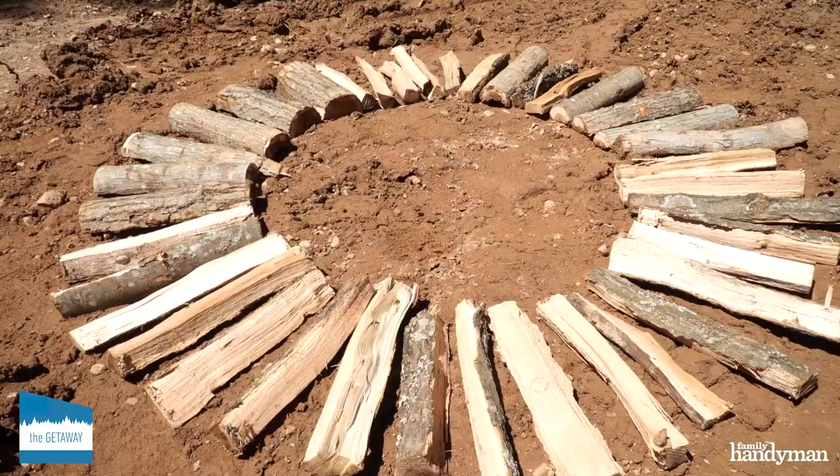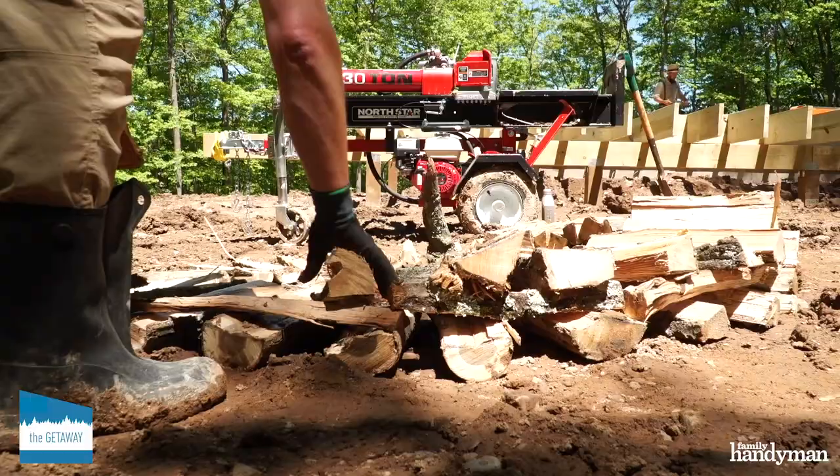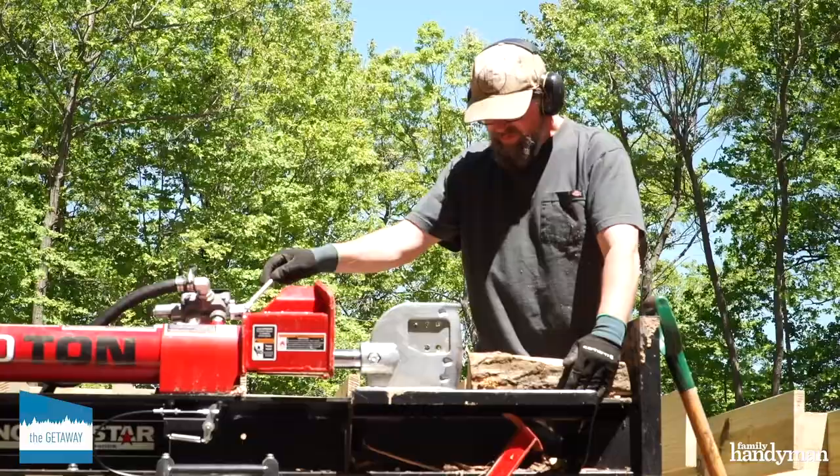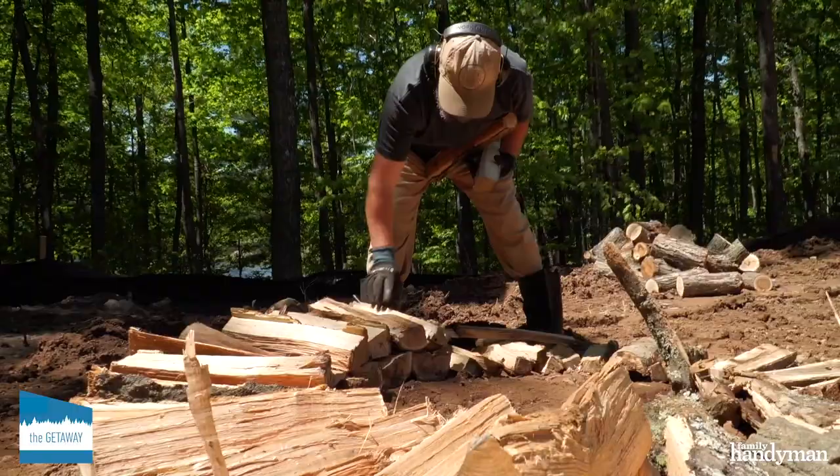The Holtzhausen is a traditional Scandinavian method of stacking firewood. There are claims that it's the most effective way of drying firewood, but I decided to build this stack because I love the way it looks.